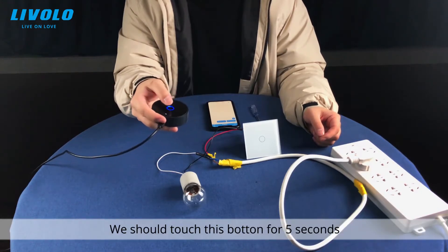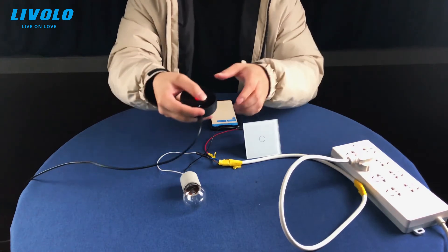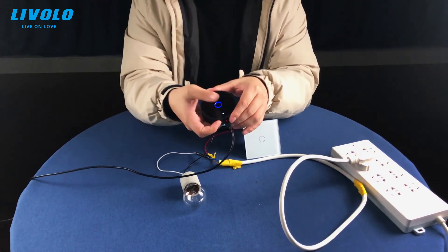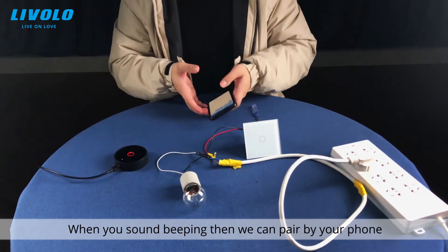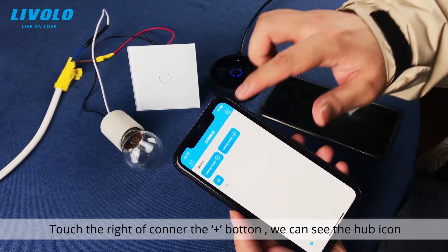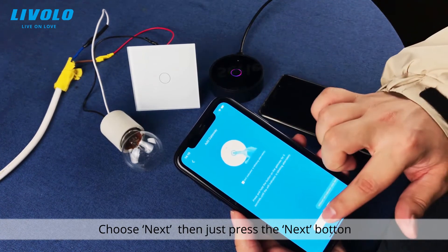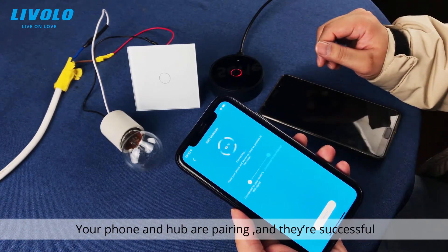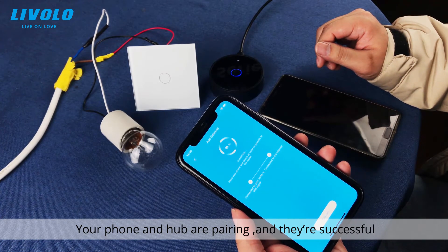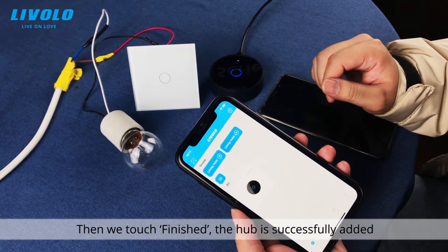We should touch the button for five seconds. When you hear a beeping sound, you can start pairing with your phone. Touch the plus button in the upper right corner, choose the hub icon, and press Next. The phone and the hub are pairing — and they are successful. Touch Finished; the hub is successfully added.